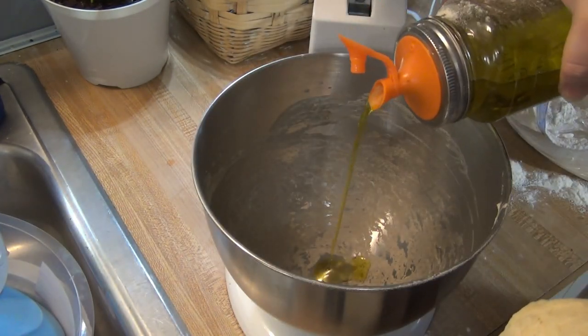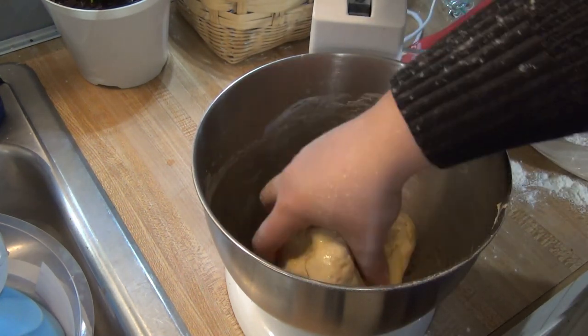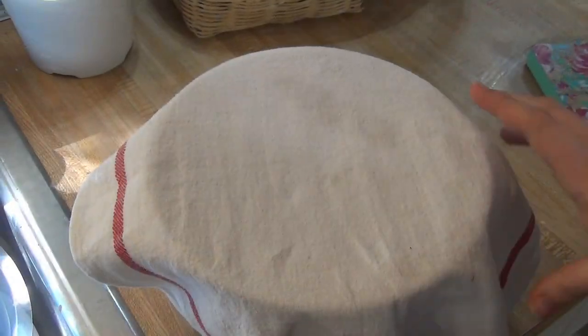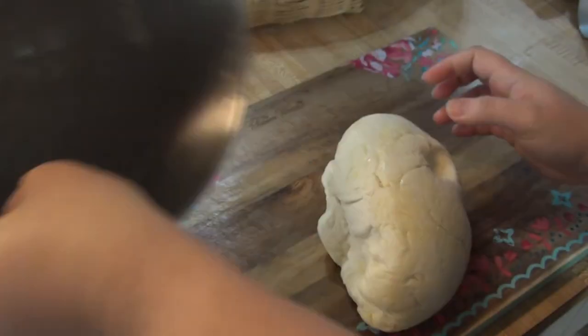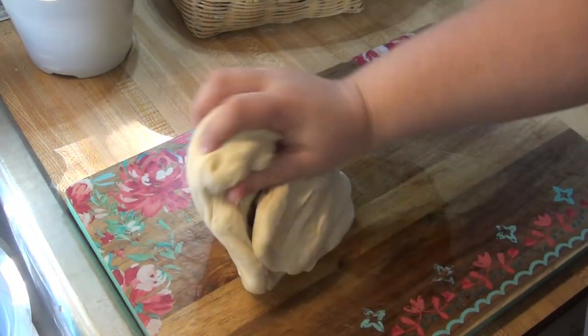Then I coated the ball of dough with olive oil and let it rest and double in size for about 45 minutes. After doubling in size, I divided the dough into two equal pieces to form two loaves, which I placed on my loaf pan. You can also just place them on a baking sheet.